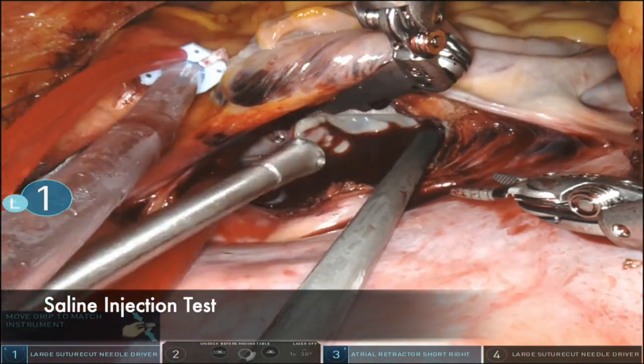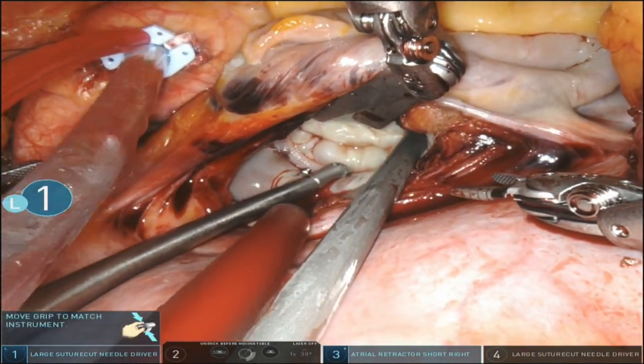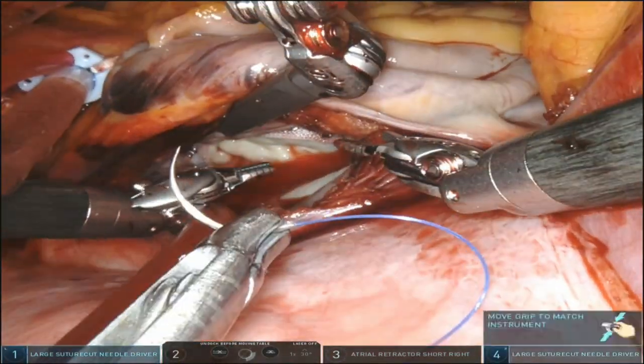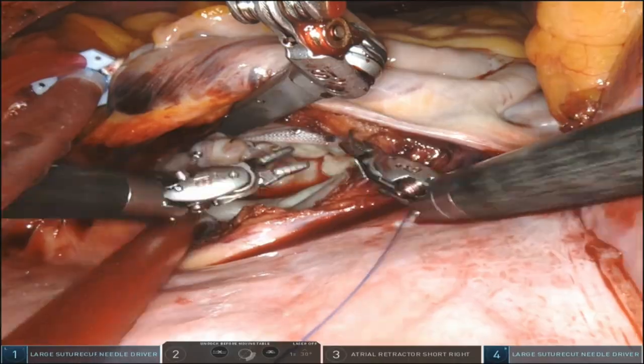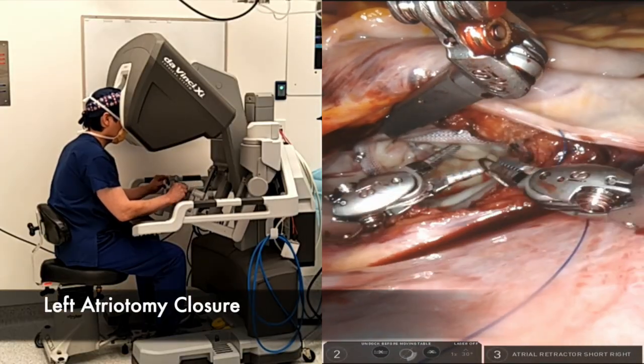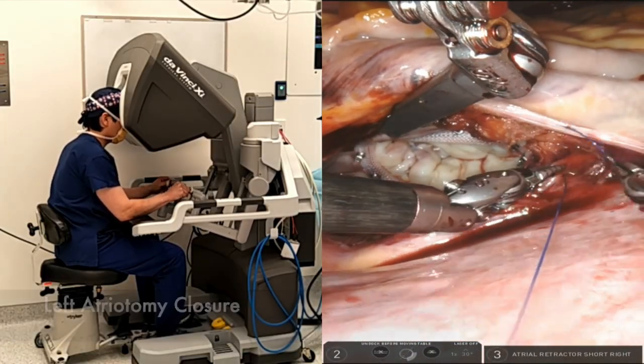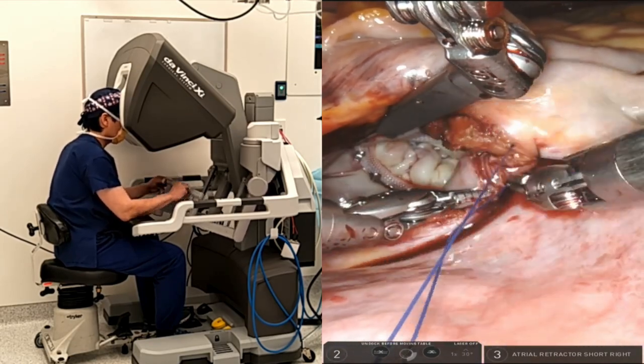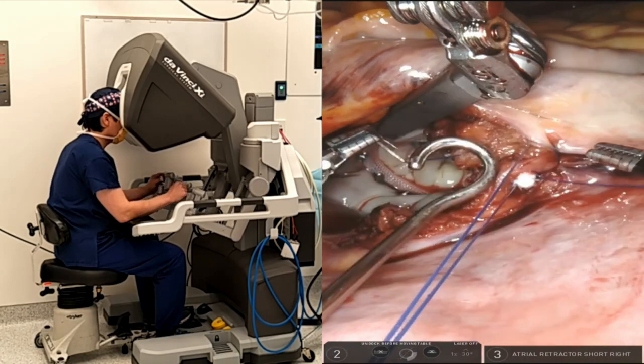Now I do the saline injection test. If the ventricle distends, the chances are your mitral repair is going to work. I use two layers of 3-0 running prolene suture to close the left atrium. This is the time you can practice suturing with both hands up and down the atriotomy incision.